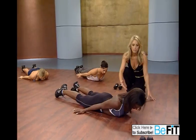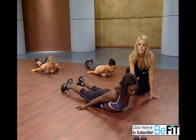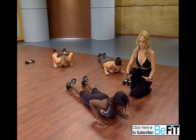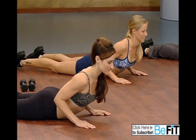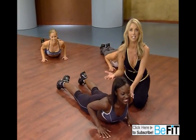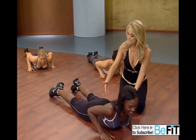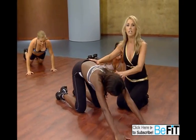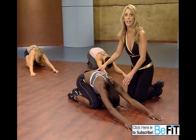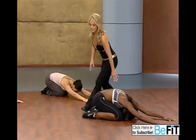Now just hold it up there. Hold it up. Great. Now placing your hands for a cobra. Lift and stretch. Opening up through the chest. And relax. Push your body upright. Do a little back stretch. Stretching the low back. And now let's begin our cool down.